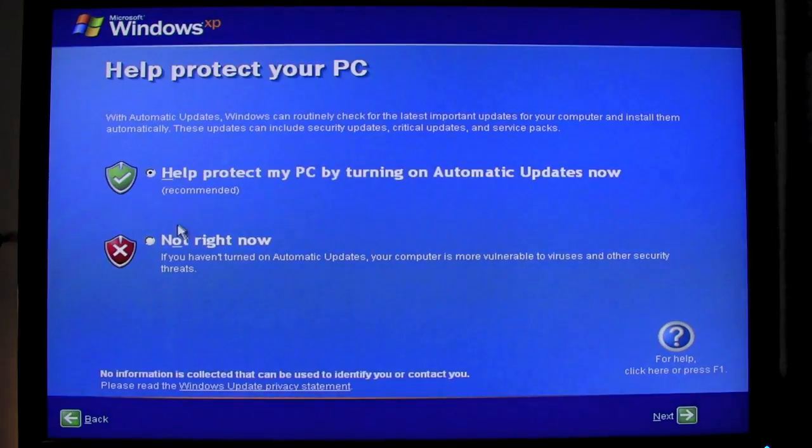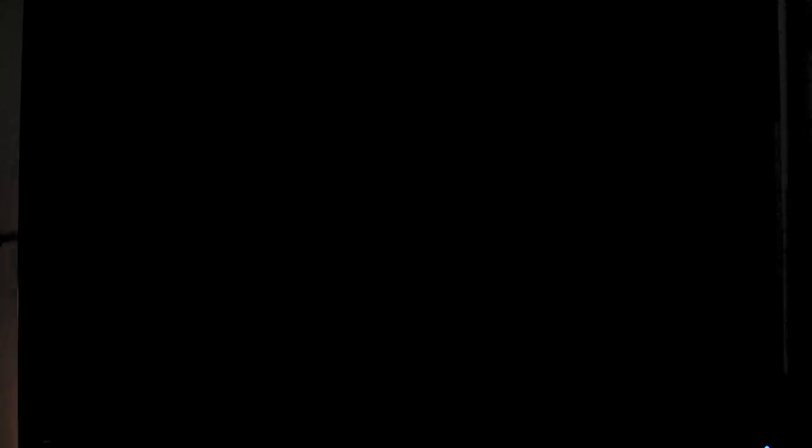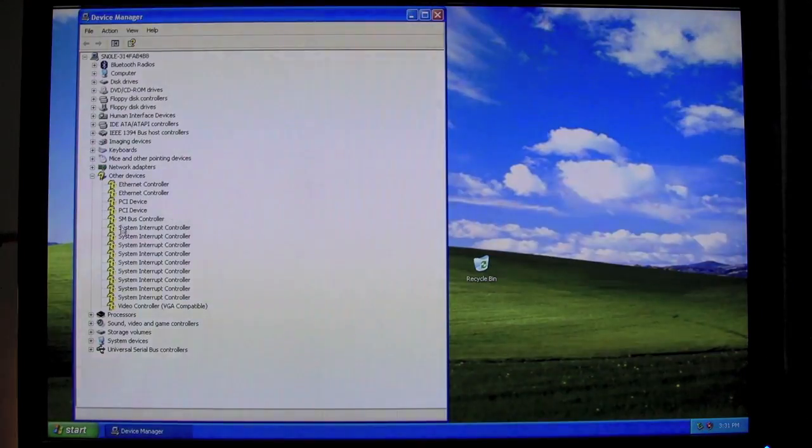Installation reboots the computer. You finish all the settings, and nothing fancy here. When you get into Windows, you'll see in Device Manager that there's a whole lot of devices that need drivers. They have yellow exclamation marks, and I used the CD for that.